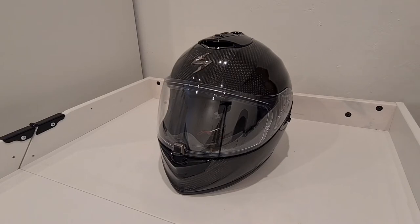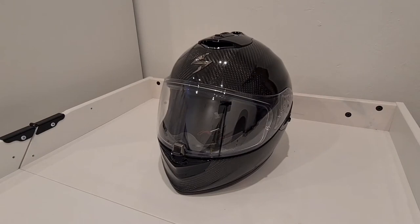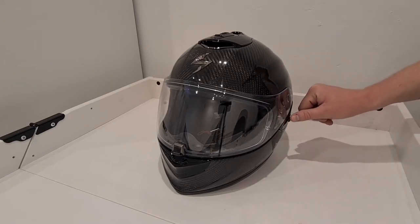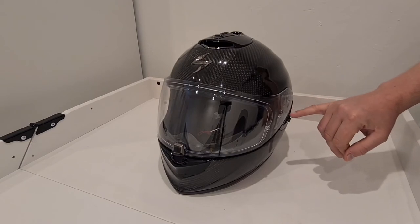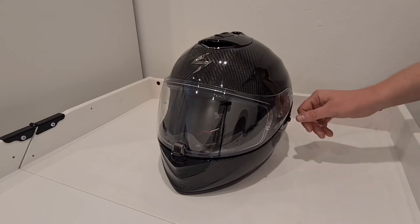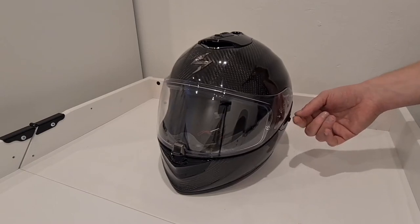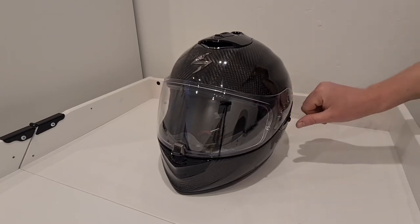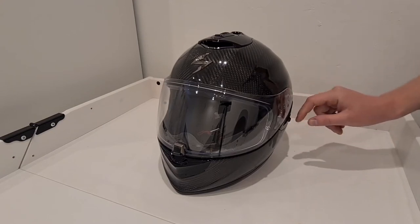You normally have small, medium, large or whatever, but the Air Fit system makes it almost tailor fit. You've also got an internal drop-down sun visor, operated by a lever here. I'm not a fan of this lever — it's a weird placement, kind of behind the visor, so it's hard to find when you're on the bike. By default it's in the down position; to get the visor to drop you have to move it backwards and it's quite a stiff mechanism, so that could be better.